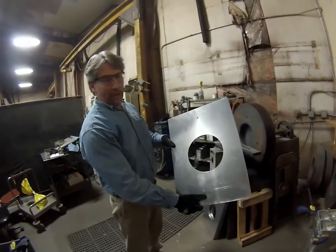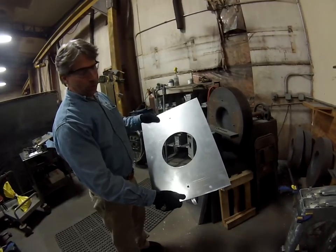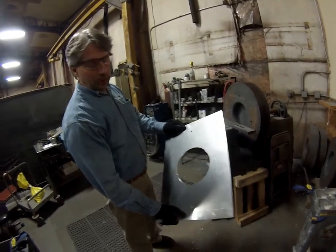Every part is made here at Nolte, and I have a part in each one of those. What I'll do is put this on the spinning machine, fold it over, and I'll talk to you a little more after I do it.